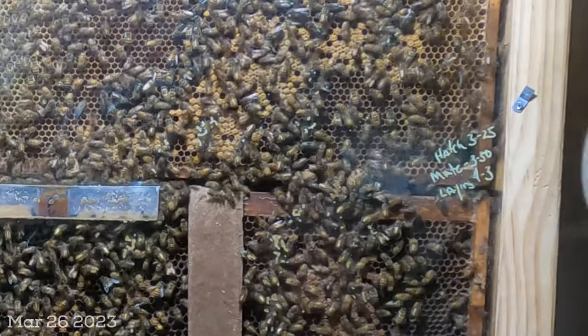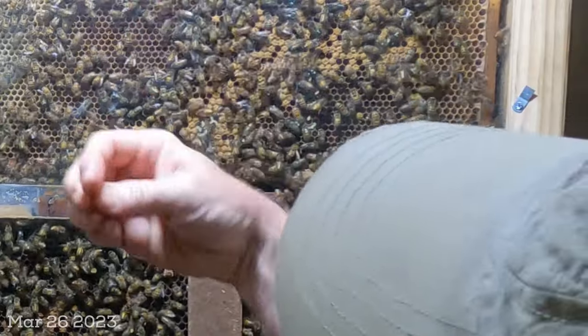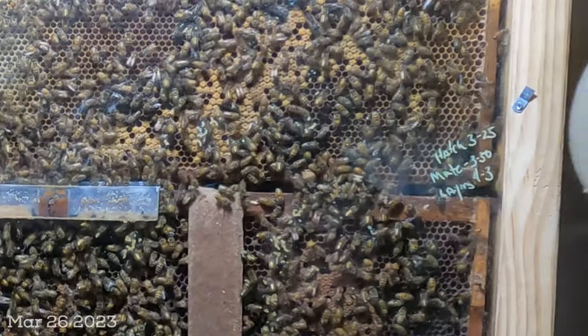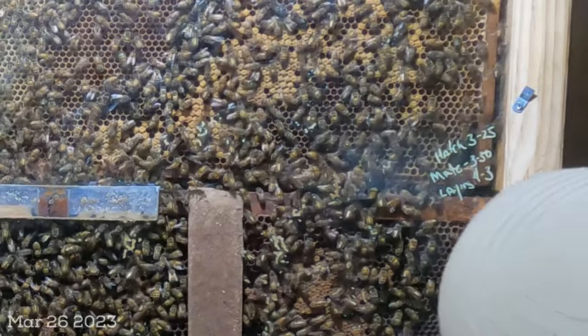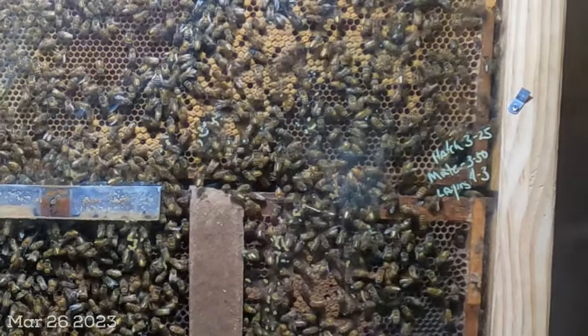While I'm shooting this video I'm not seeing the virgin, but about an hour ago I was in here and there was a virgin crawling all over this glass. She has a very extended abdomen but is not quite a mated queen yet — I just don't see her at the moment.